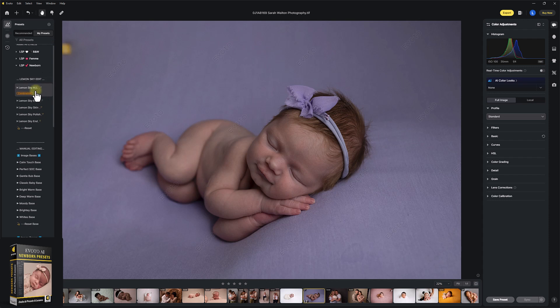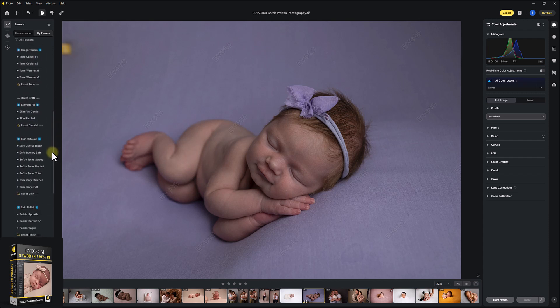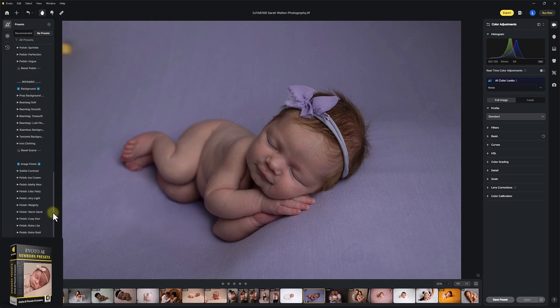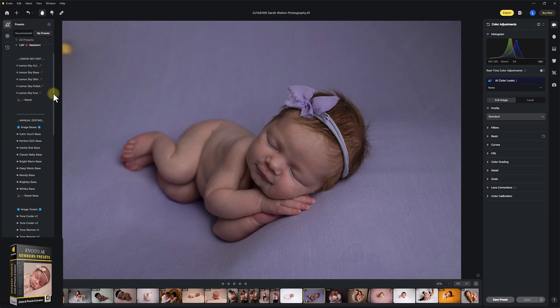In the Lemon Sky Edit, you can literally just hit any of these. You have 'All', which changes every aspect of your image to the most amazing recipe, or you have the base, skin, polish, and end. We also have the manual editing bases, image toners, baby skin, skin retouch, skin polish, refiners, and image finish. Evoto is quick — these make it even quicker, even more streamlined, and super easy to batch and sync across your whole gallery.